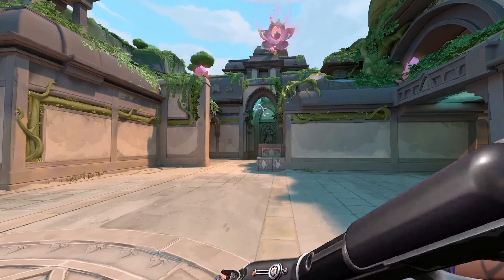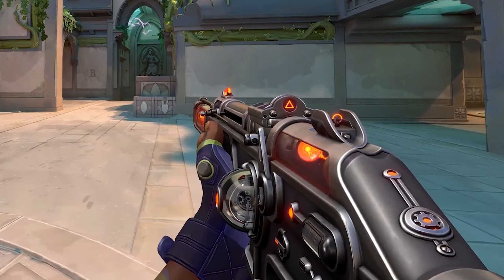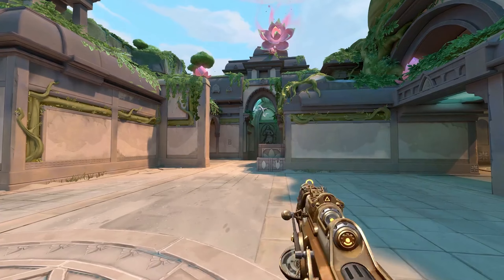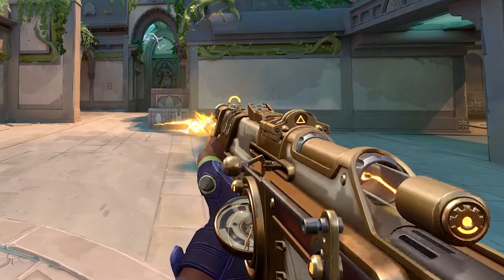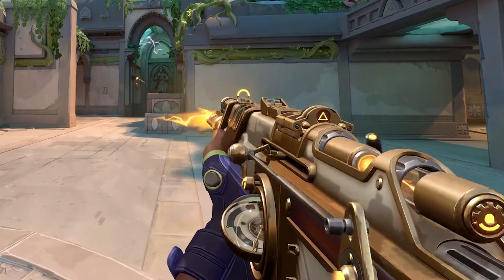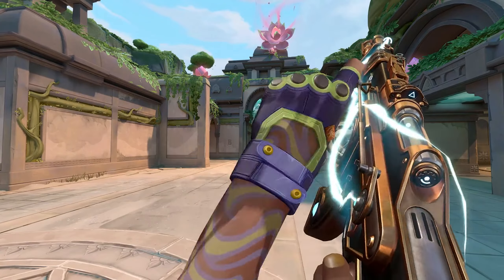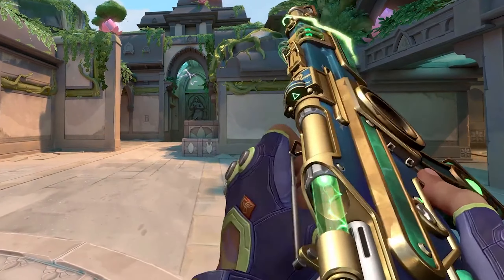Moving on to the orange electricity, we have a nice silver trim with this gun, as well as a very nice dark gray primary to it, which I think is going to be a fan favorite through the Valorant community. And then finally, we have the yellow electricity with this nice brass and gold trim to it, as well as this really nice white primary that totally gives off a silver color scheme, which I absolutely love. Another nice feature with these guns is now with the pullout, the inspect, and the reload animation all having these electric effects to it.